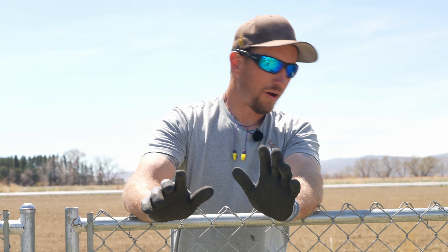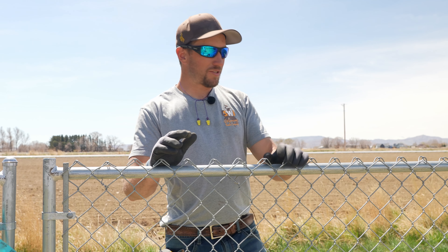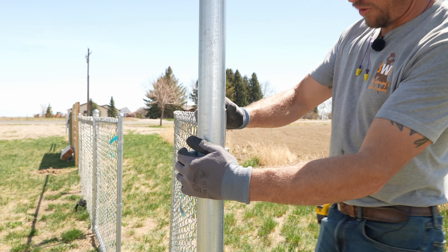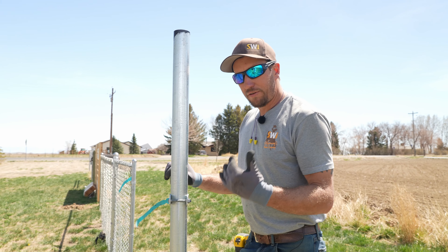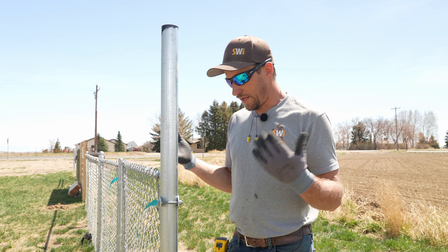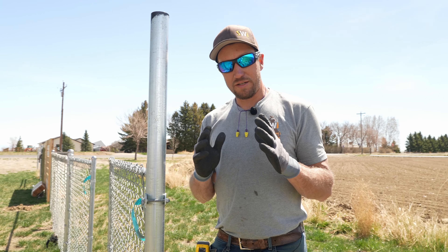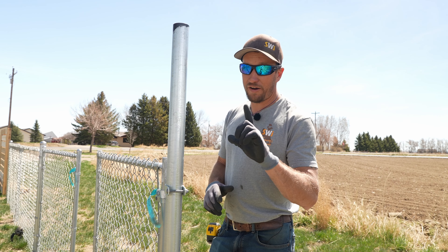Before we continue with the drop rod, here's an important tip. In some scenarios you might see a hinge that's rolled or cocked to the side on a gate — the reason someone may have done that is because they set their posts too close together and had to adjust somehow. That's why it's really important to measure those fittings before you start messing with your gates. Willy-nilly never pays.